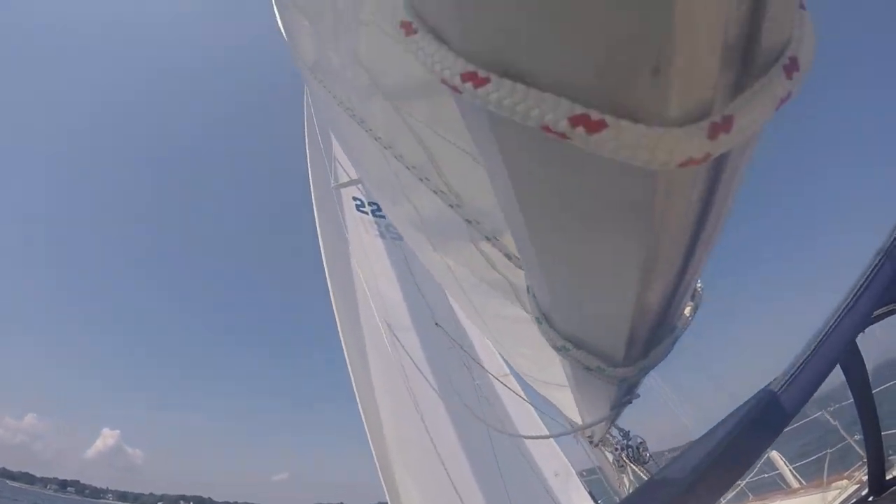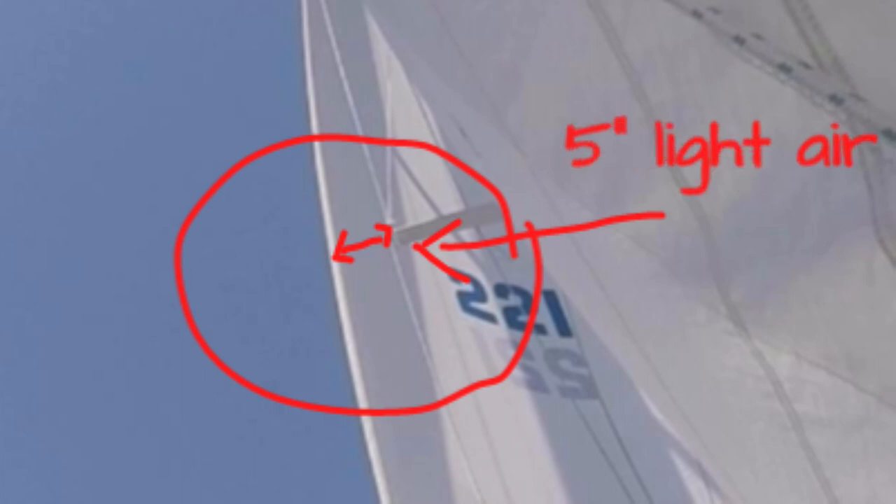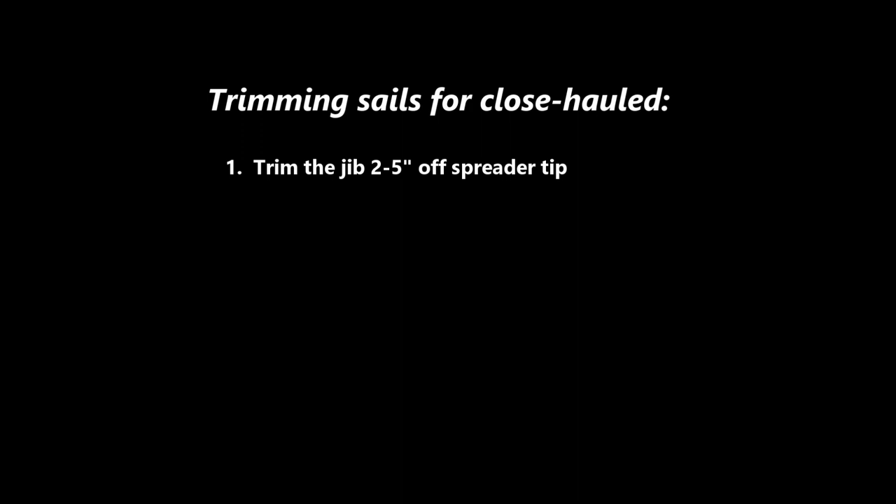First, the jib is trimmed from 2 to 5 or 6 inches off the tip of the spreader. On a windy day when there's a lot of pressure, trim it 2 inches off the spreader to make the sail flat. On a lighter air day when there's not a lot of pressure, trim it 5 or 6 inches off the spreader so the sail has a curve and shape to it. This is close-hauled rule 1.